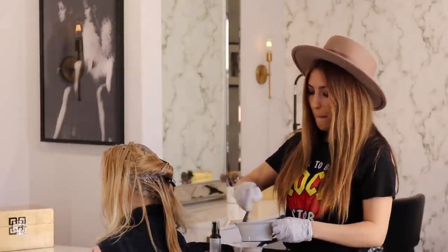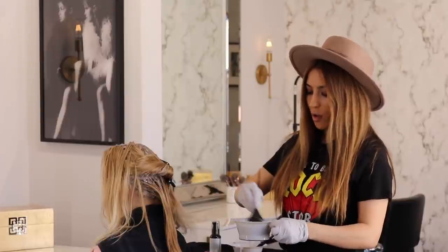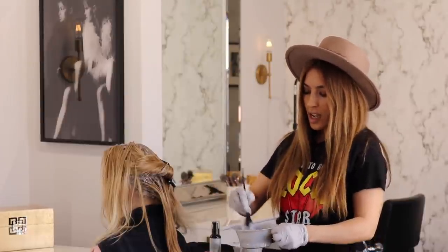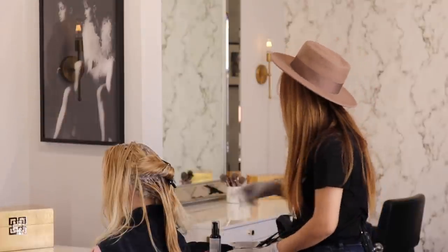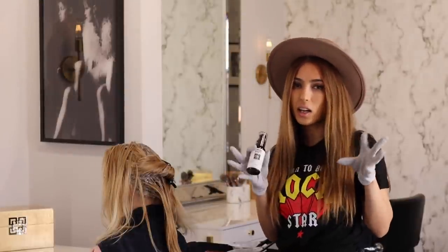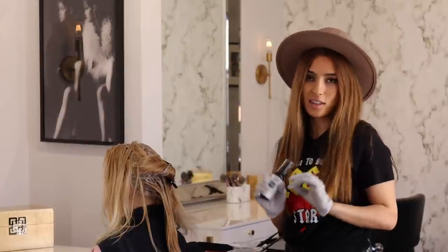It works perfect for yellow and orange pigments. And you can add it to your conditioner when you're rinsing a color — if you feel like it still has a little yellow, just add it to your conditioner, apply it, and it just does magic. I love it.